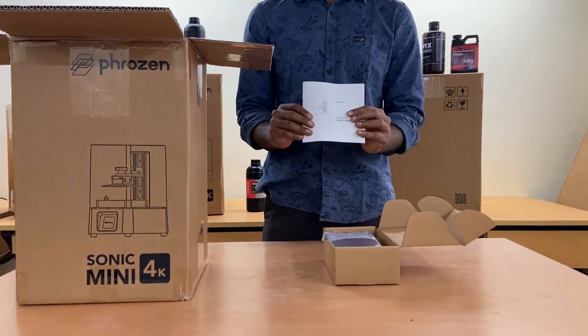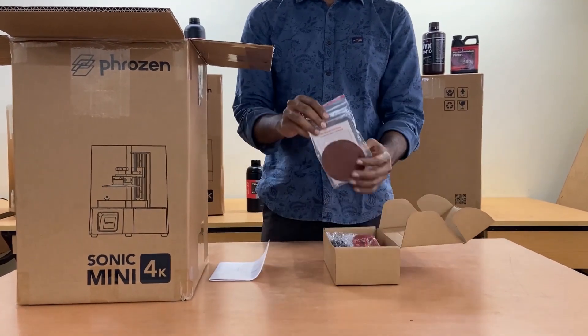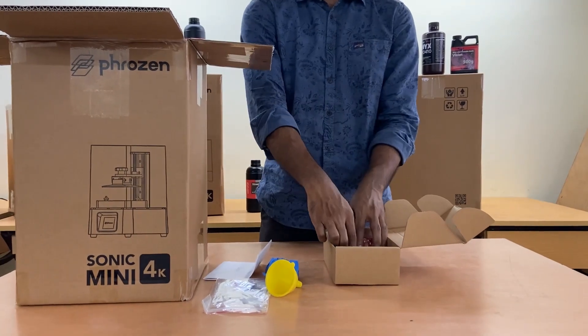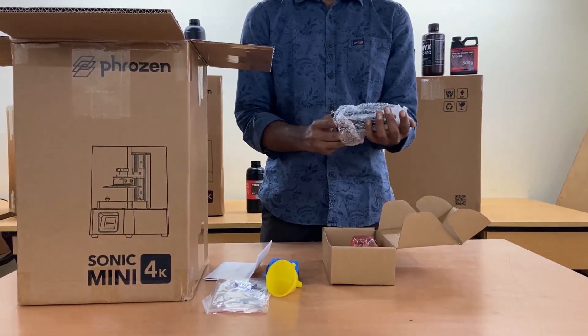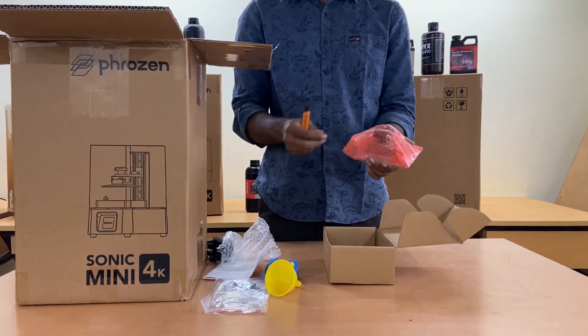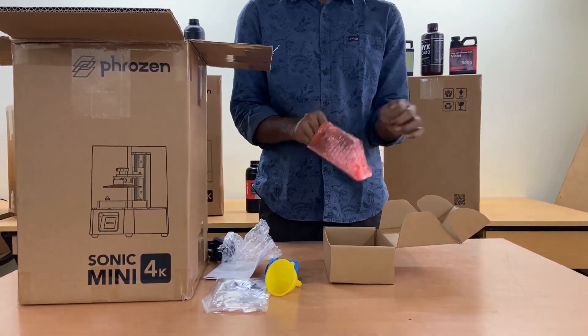The Sonic Mini 4K Starter Kit includes a manual, tools like sandpaper and Allen key, a pen drive with slicer software, gloves, a funnel, a power cable compatible for Indian socket, a T-shaped build plate for the 3D printer, and scraper tools to remove parts.